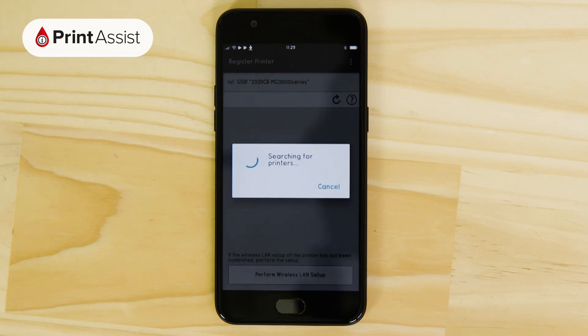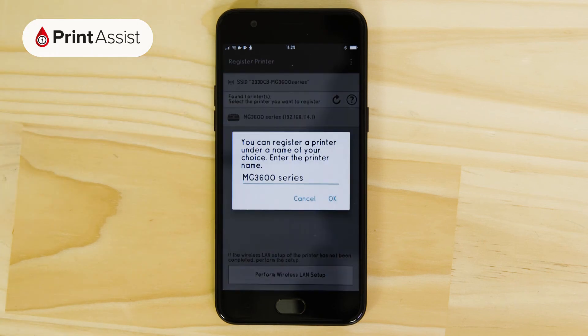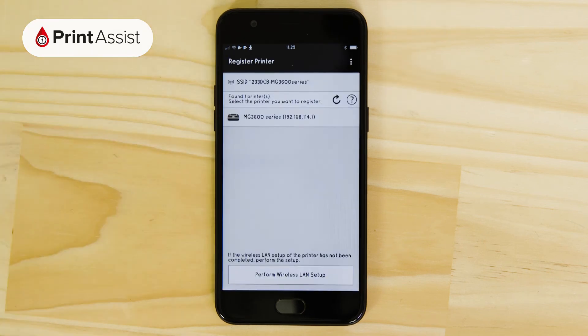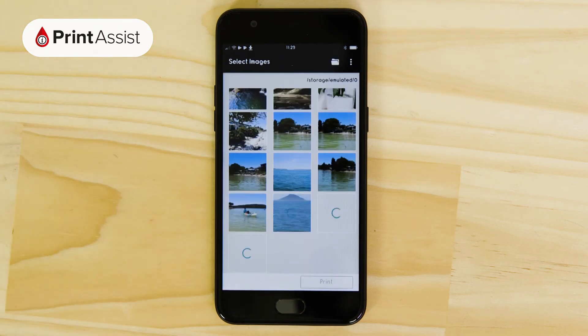Your printer will then be displayed on the screen. Tap on it and change the name if you want to. You're then invited to print something — go ahead if you want to, otherwise you can exit out of the app.